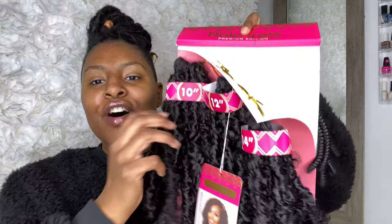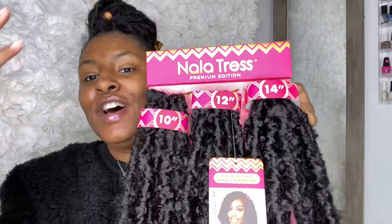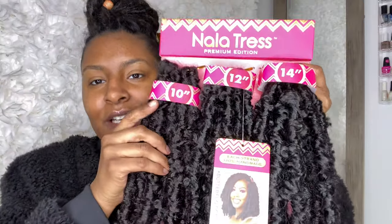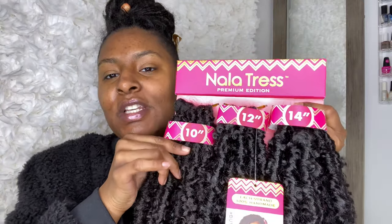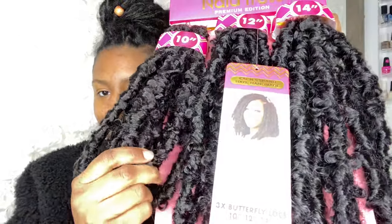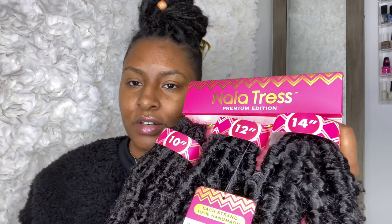Today we're going to be using Nala Tress 3x butterfly locks. It comes in three different bundles — 10 inch, 12 inch, or 14 inch — so you can get that bob look or a layered look. I love the length and how sturdy these are. Even though they're squishy, if I tug and pull on them they're not gonna unravel. I'm going to be putting these over top of my locks.